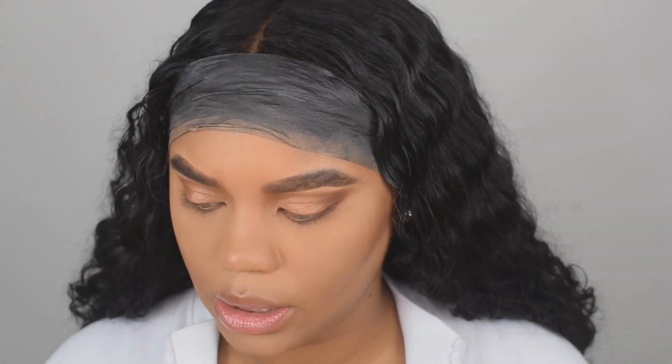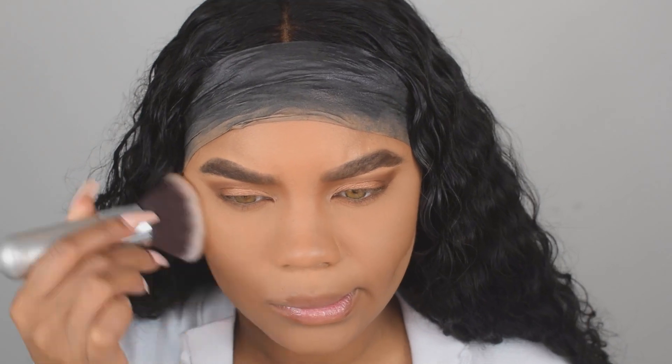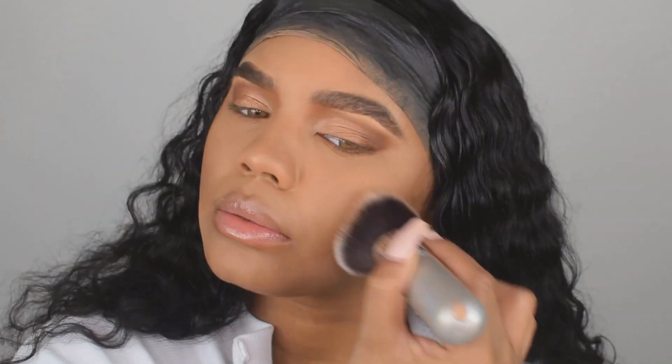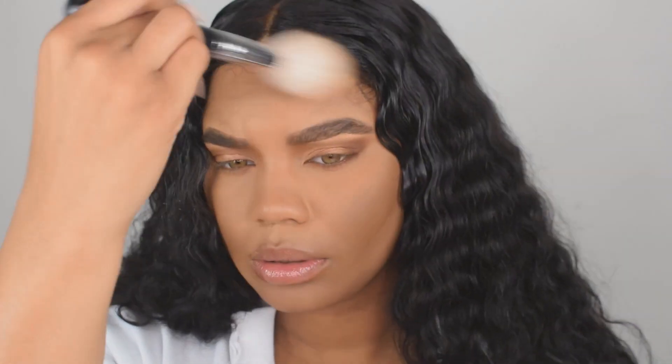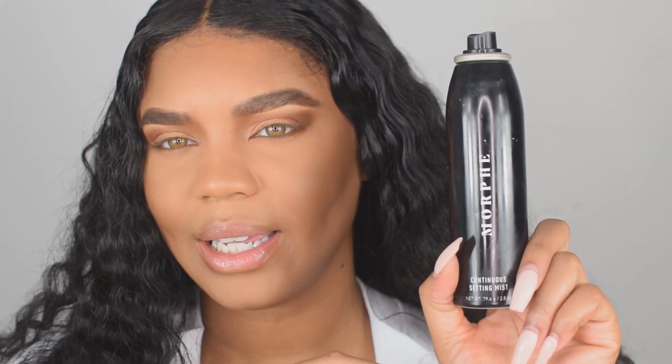I went ahead and did my eyeshadow off camera. I'm not going to wear eyelashes today. I'm going to use the Fenty Beauty bronzer in the color Caramel Cutie. Next, I'm going to go ahead and spray my face with the Morphe Setting Continuous Mist.